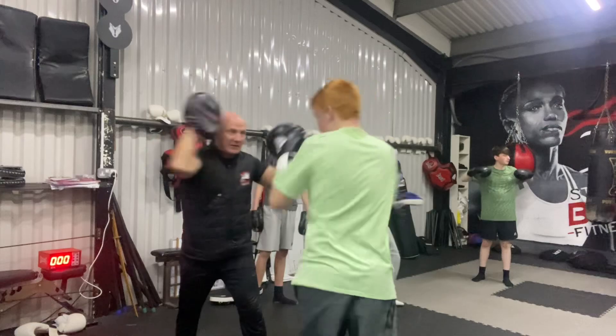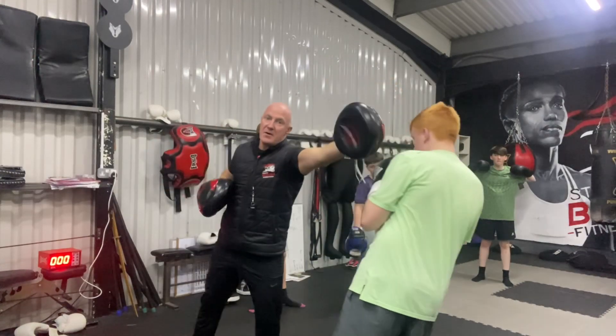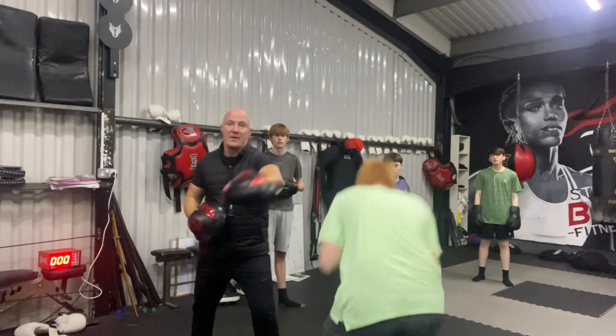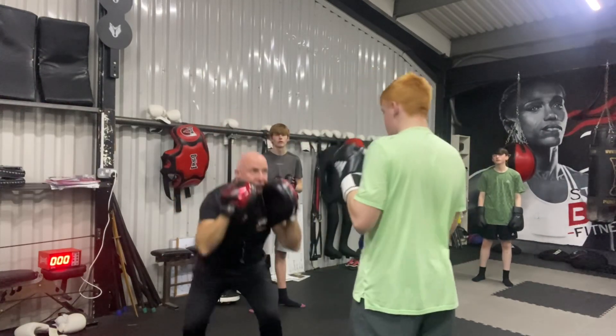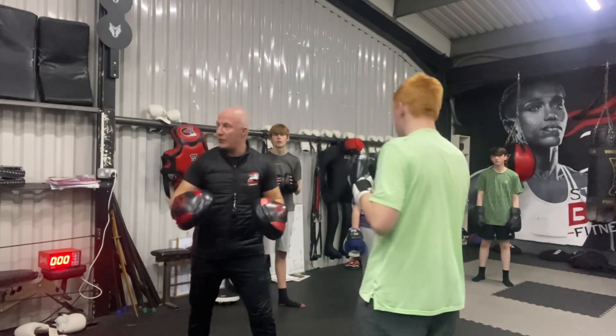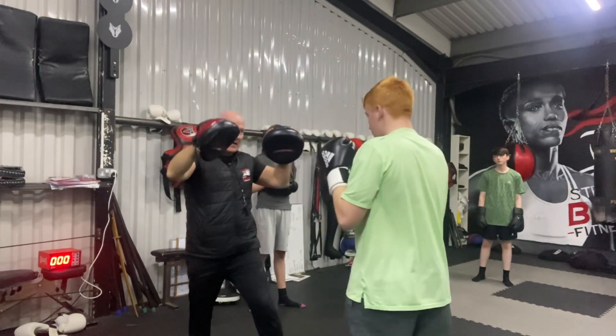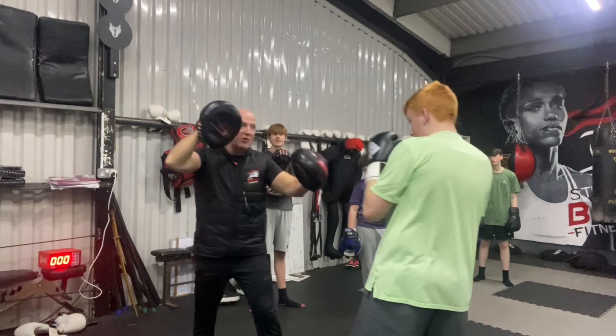Jab, cross. Slip. Cross or cross. Squat. Don't drop your head. Half a squat will do. Just a little squat. Jab, cross. Slip.